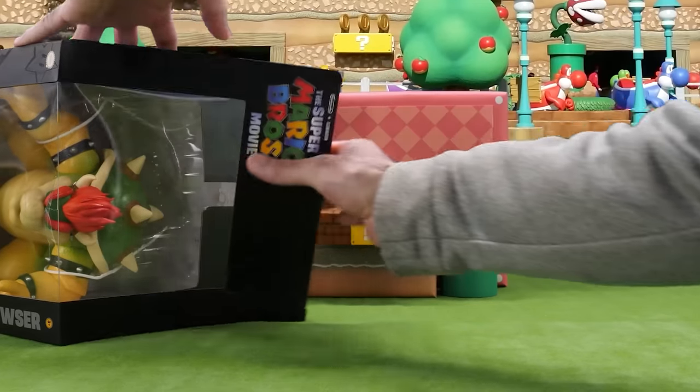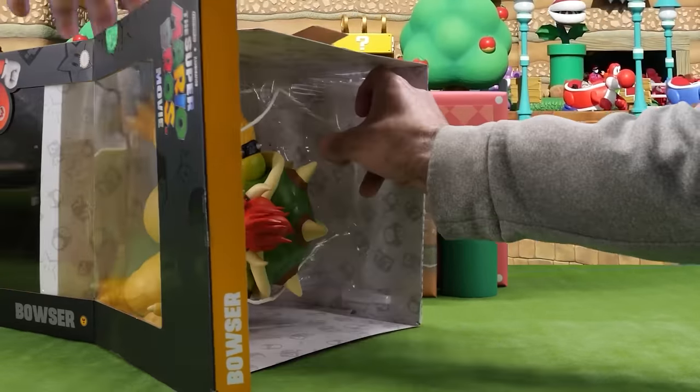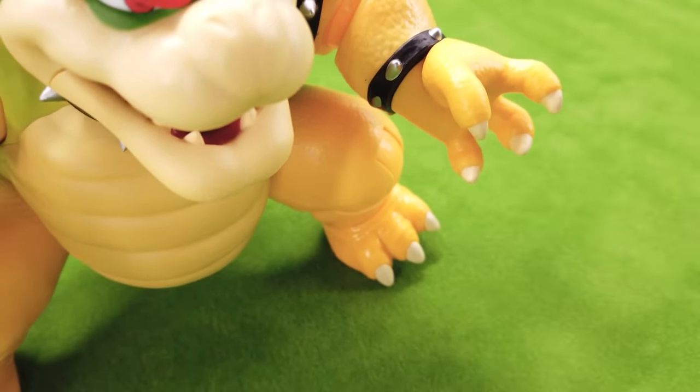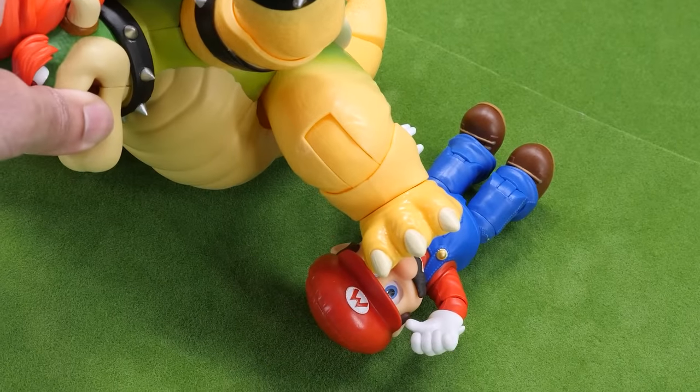At $29.99, hands down, Fire Breathing Bowser is the must-own toy from the entire line. Standing at an imposing 7 inches tall and with 14 points of articulation, the mighty Bowser just looks menacing. He's ready to crush Mario!